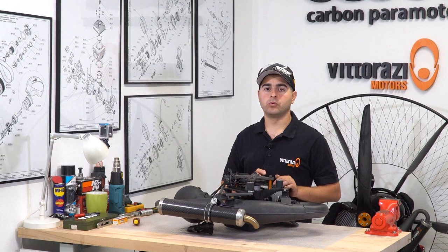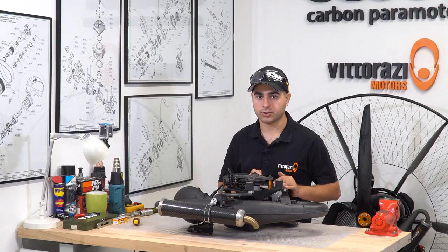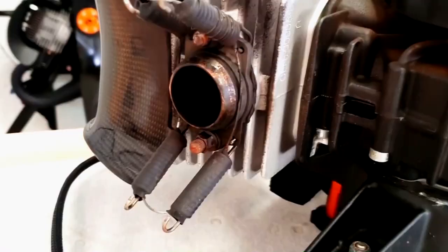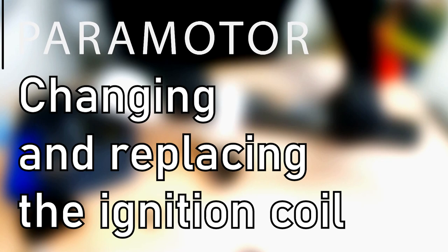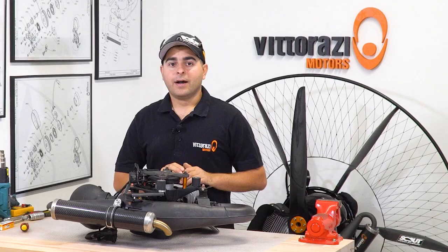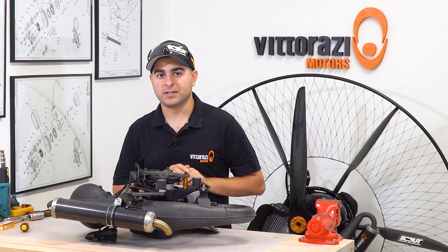In this video, we will show you how and where to start investigating a no-spark situation. Hi there, my name is Stefan, welcome back to the Paramotor Engine Maintenance Series. In this video, we will show you where and how to start checking a no-spark situation.